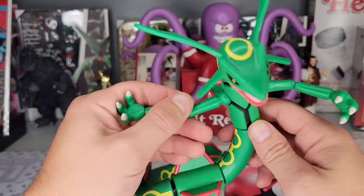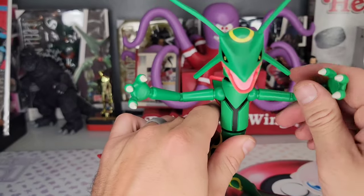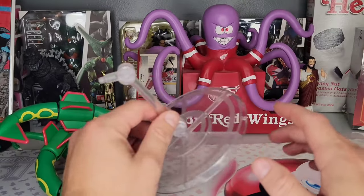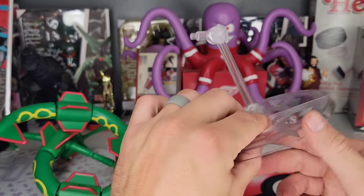On both shoulders, I'm just going to assume that's all you're going to get — kind of a forward-facing shoulder joint. Like the rest of these Pokemon Select figures, you're going to get a really good sturdy base.